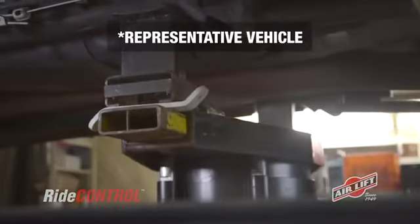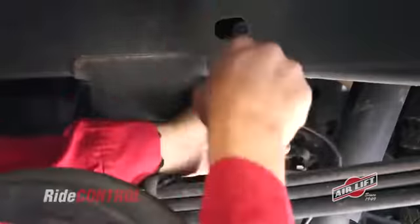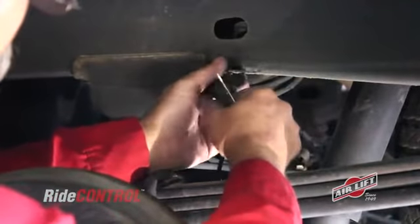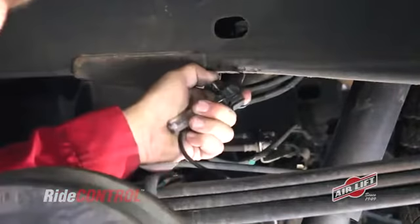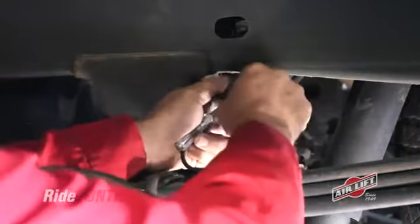With your vehicle up on jack stands and the tires removed, pry the ABS sensor harness clamp out from the bottom of the frame and remove the stock harness clip. Notice the harness is on the inside of the frame. If yours is on the outside, you'll need to disconnect the harness from the connector on top of the frame, move the harness to the inside, and reconnect it.